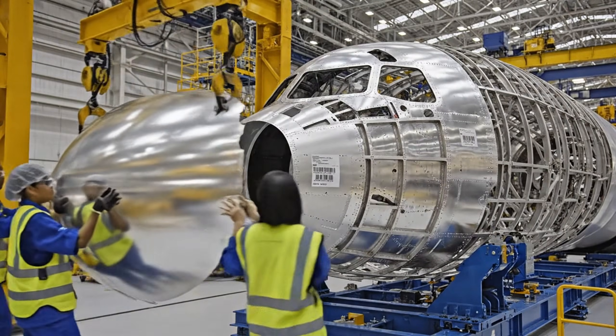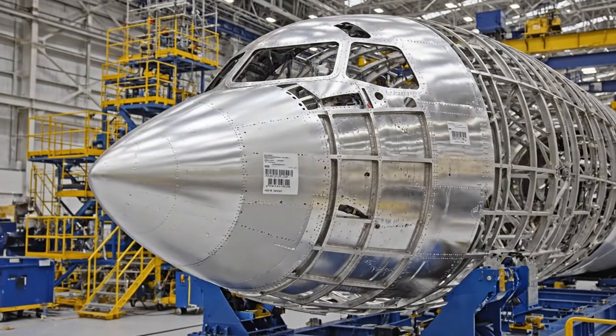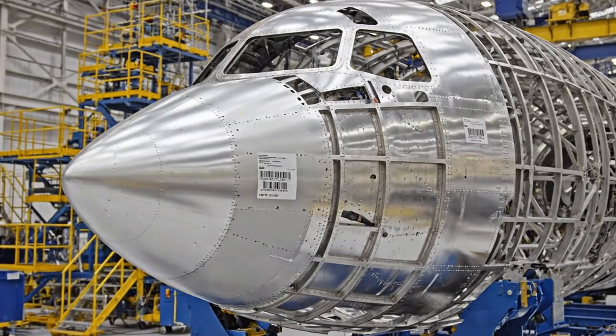Left side. Copy that. Easing it down now. Bring it down slowly. Watch the clearance on the...